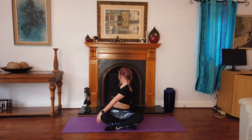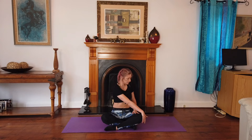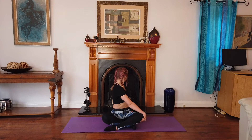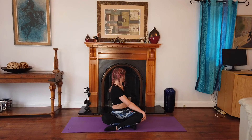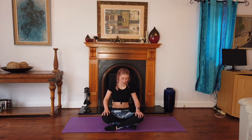Nice work — recover, and we're going to twist the other way. Use the opposite arm, breathe in. Nice work, and we're going to come back.